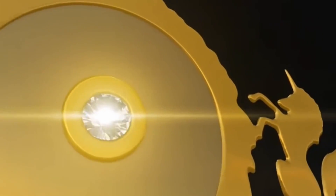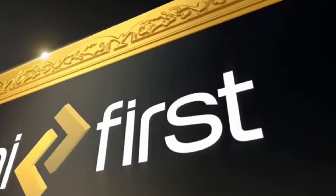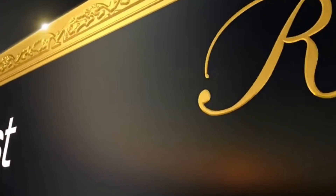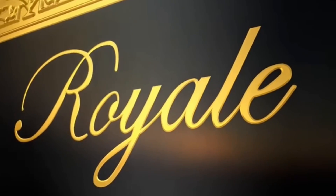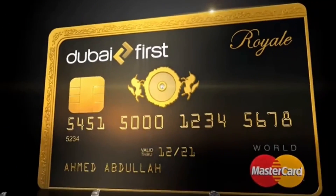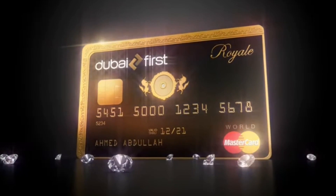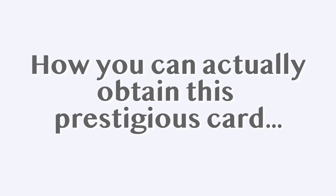I want to start by describing this card. This is a metal card engraved in gold and has a .325 diamond engraved right in the middle. This card represents wealth, royalty, and power. It is the ultimate flex for any carrier. So let's talk about how you can actually obtain this prestigious card.